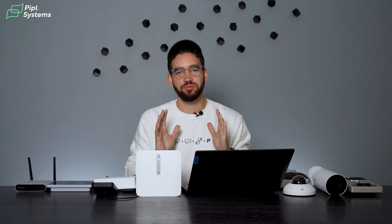A wise person once told me that to know a thing you must experience it, and as you can see on the table right here, we've been experiencing Verkata a lot.